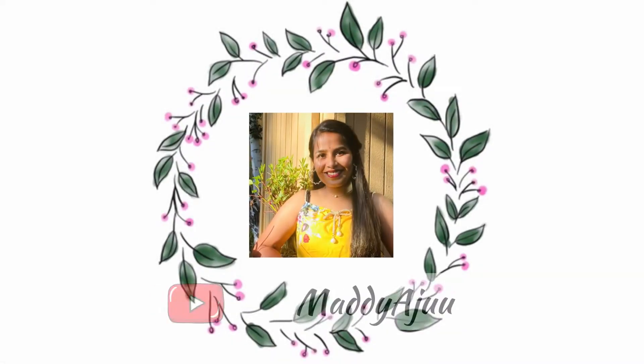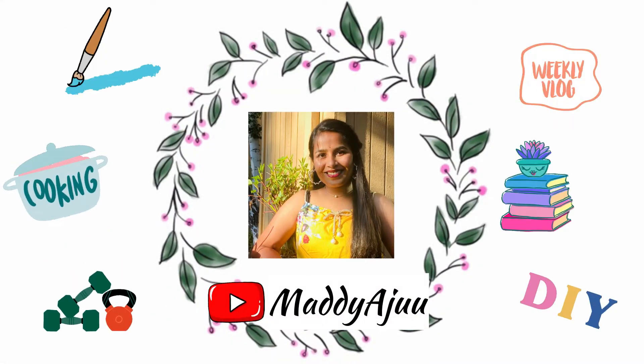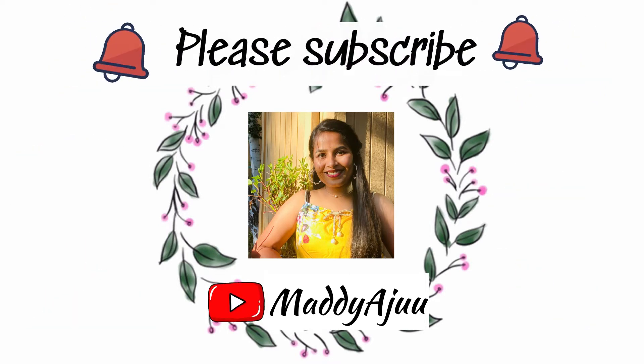Hello all! Welcome back to my channel Madi Aju. You are my Madri. If you are watching my video for the first time, don't forget to subscribe. If you click the bell icon, you can get video updates.